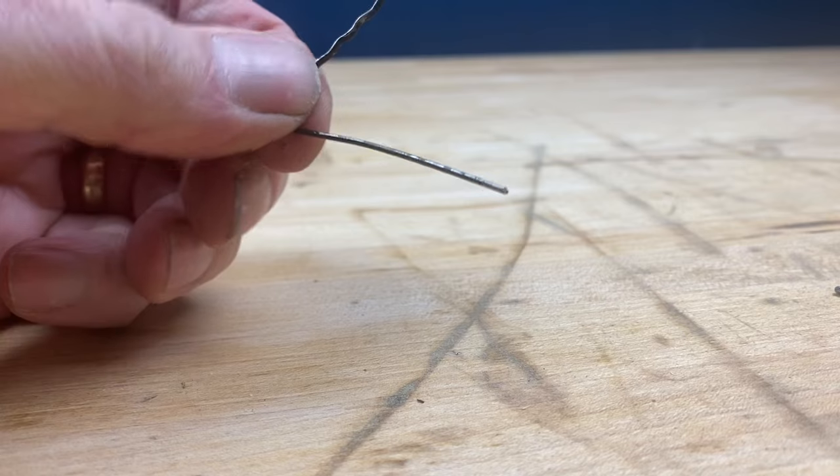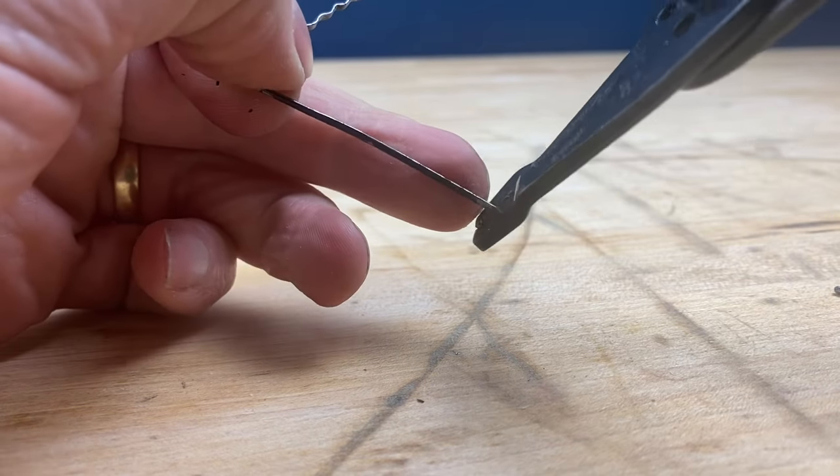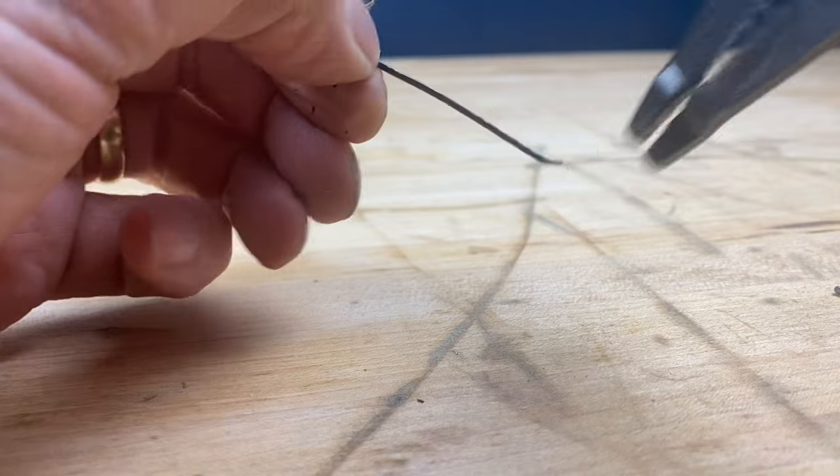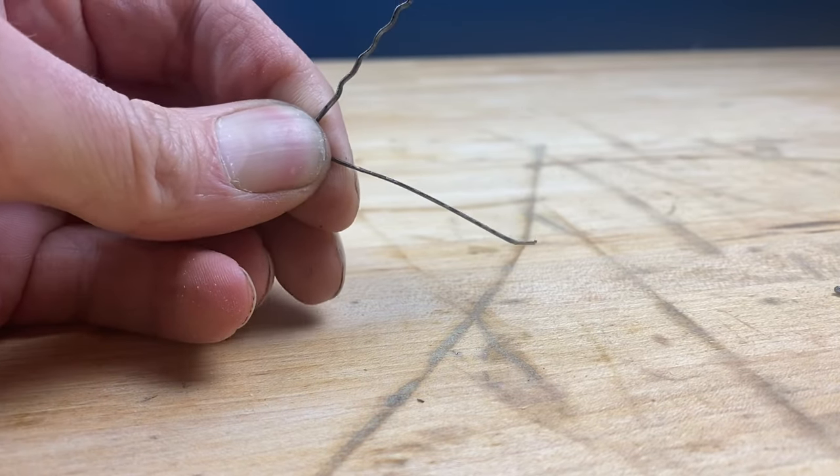So now the nub is off. We want to give it a little bend just on the end, just like this. Now let's pull the pins out of the connector.